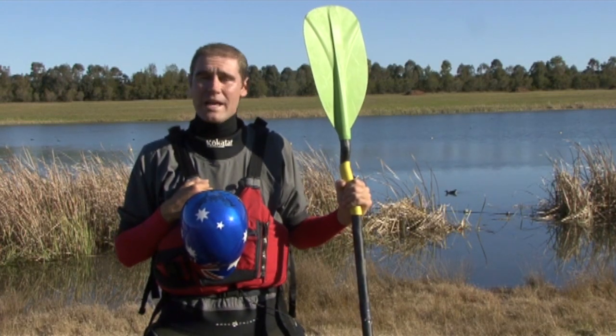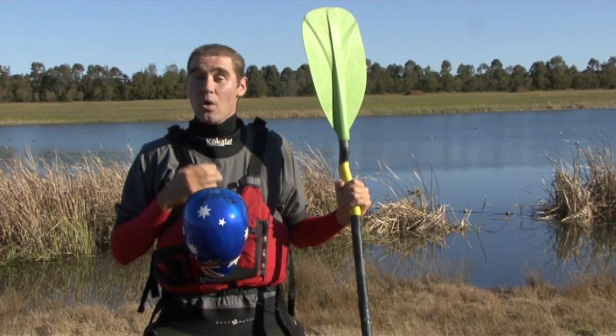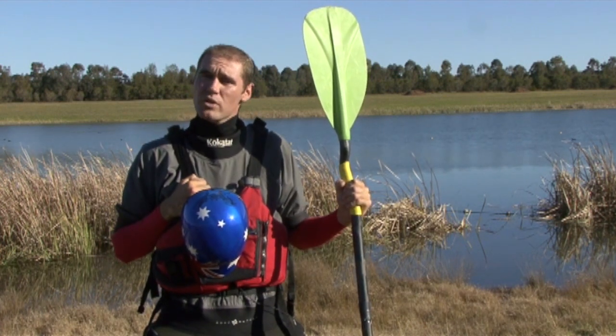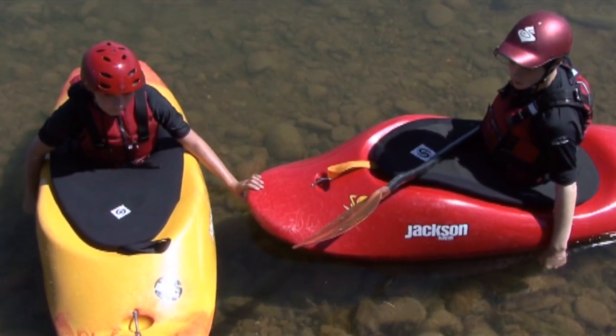Now that we're feeling confident with pulling our spray skirt off, we're going to get in the habit of getting into a T-Rescue. What is a T-Rescue, I hear you ask? Well, it's a good question. A T-Rescue is where you put your boat really close to someone else's boat, and you actually form a T with your boats.